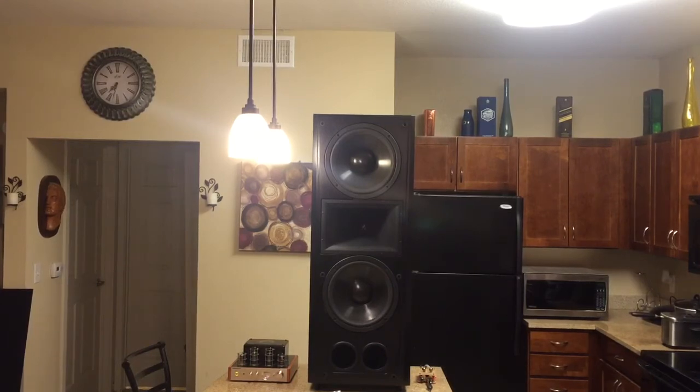This speaker is rated at 300 watts RMS and 1200 watts peak. It does really well with an amplifier rated between 200 to about 400 watts RMS per speaker. I'm planning to get a Crown amplifier to achieve that kind of power and do a video to see if it sounds better with more power running to it.